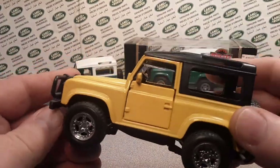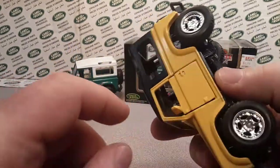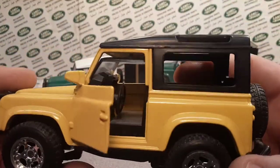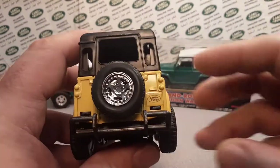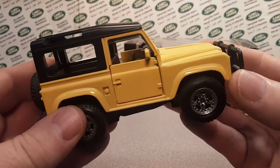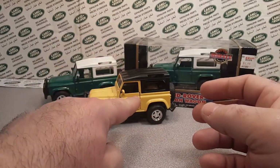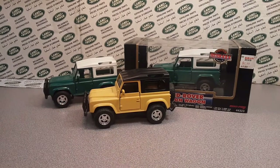Very cool. The windshield keeps coming down on this one — I've got to somehow fix that, it doesn't want to stay up. But really cool as well. I really like the yellow. This would be my favorite car of all time — the double-A yellow Land Rover 90. That would be a hard top. That would be awesome.